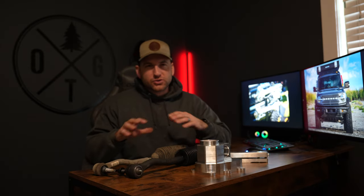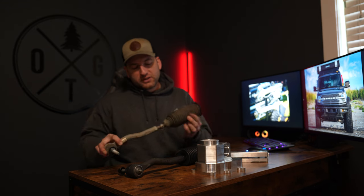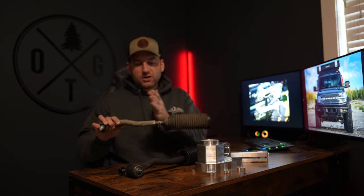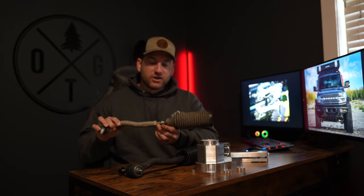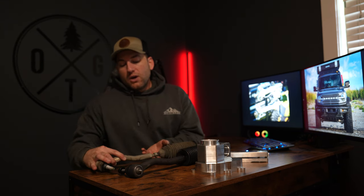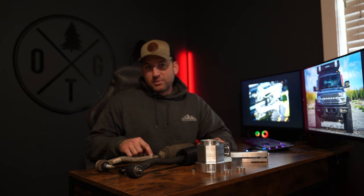There's been a lot of misinformation or partial truths surrounding the stock Bronco tie rod and in this video I want to address exactly that. We've all heard that the Bronco tie rods are the weak point, specifically where the inner tie rod meets the outer tie rod at this threaded portion. That's a very weak point in the tie rod and that's a fact.